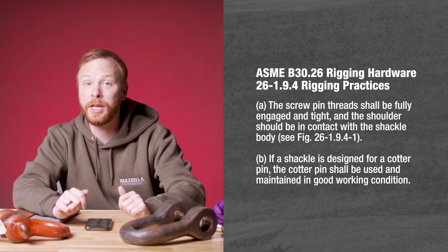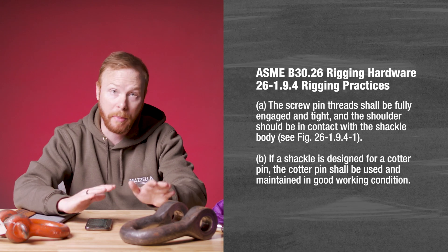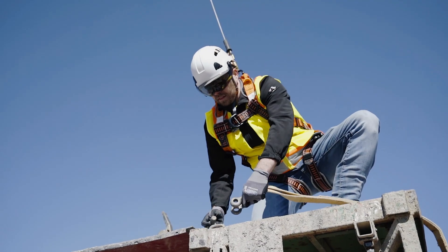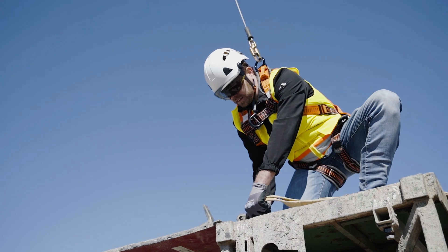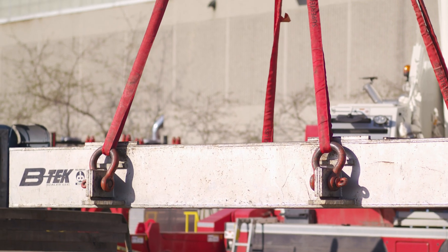As a note to ASME B30.26, the threads must be fully engaged shoulder to body. Most users interpret this to mean hand tight without the need for a tool to further tighten the pin. However, in order to achieve that requirement, some shackles — especially larger ones or new ones that may have paint on the threads — it may be necessary to use a tool to tighten the pin.